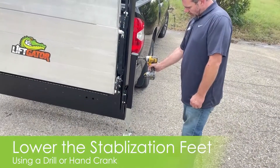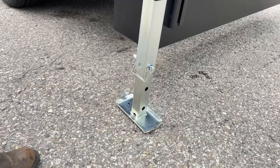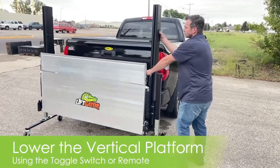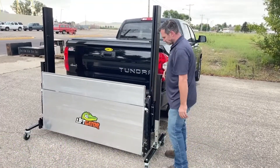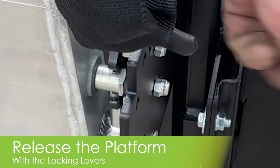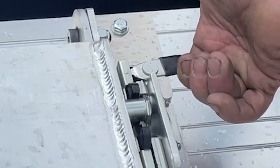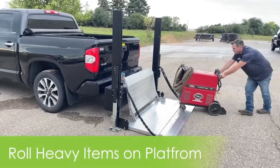Using a drill or the hand crank, lower the legs and get a solid foundation for loading heavy equipment. Lower the lift gaiter platform using the toggle switch or the remote fob. To move the platform into the horizontal position, release the locking lever and lay it flat. Additionally, release the locking lever on the tailgate saver and lift it back into the vertical position. Now you're ready to load your items.